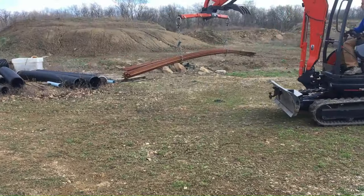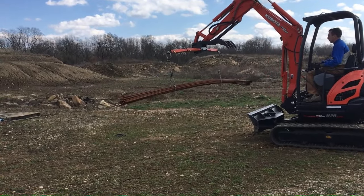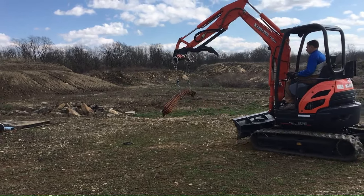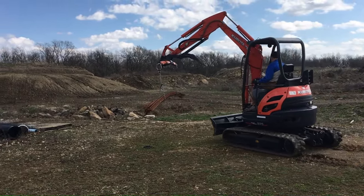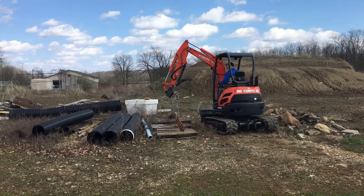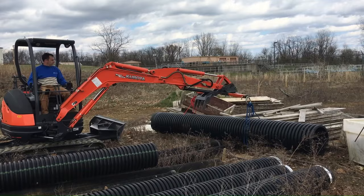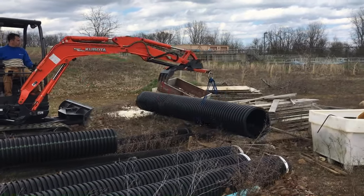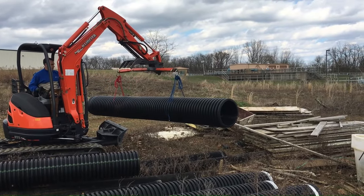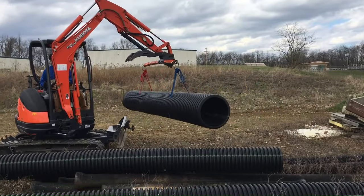So you can do this — ha ha ha, no. I'm going to try now. We could definitely pick this up just the two of us, but demonstrating how to do it if you're by yourself, or if you've got a pipe that's heavier — we've got some metal ones down here that we definitely need to use this machine for.